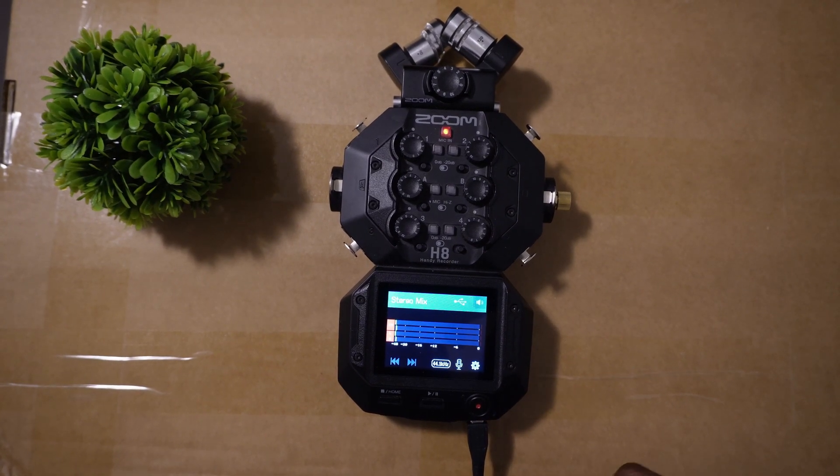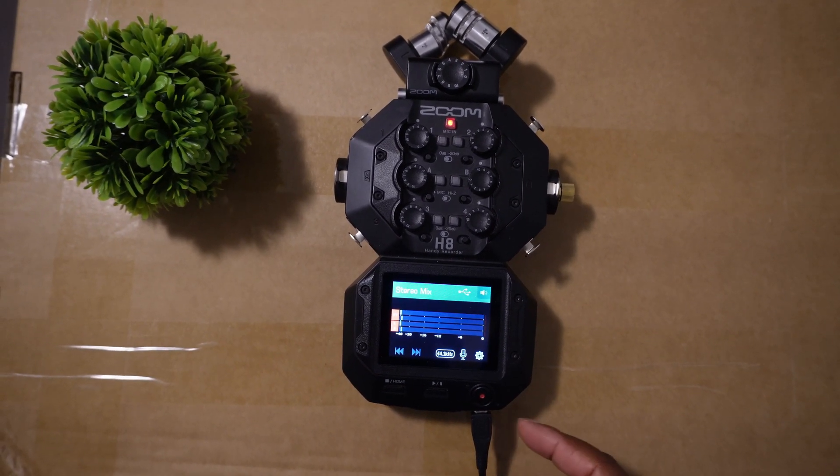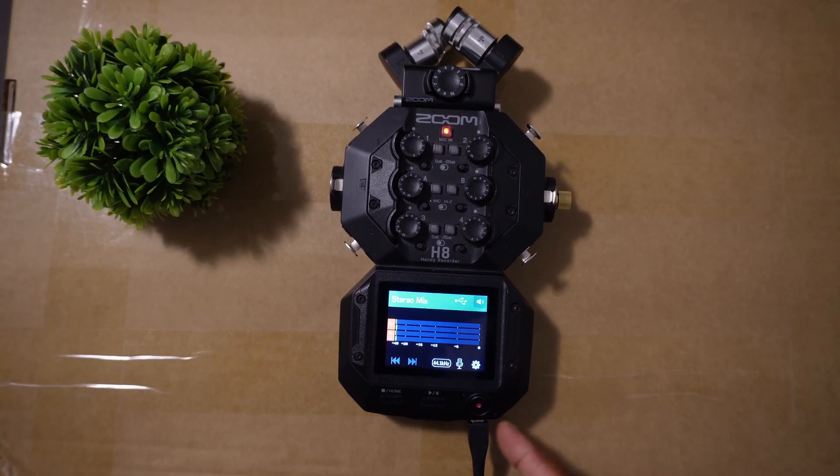Next I'll show you what it looks like on my computer as an interface device that you can select as your audio input.